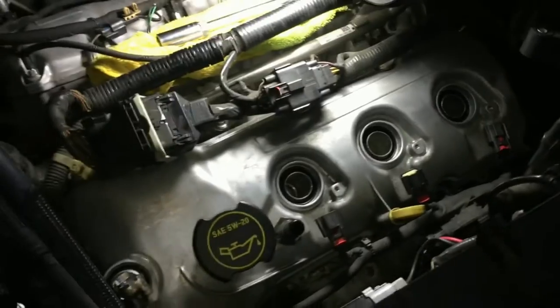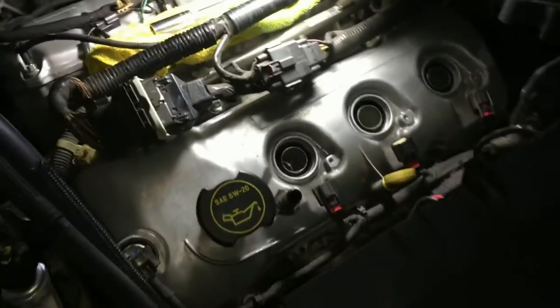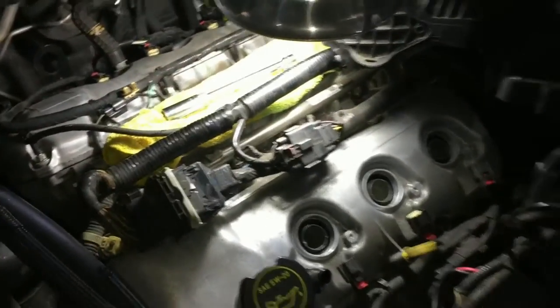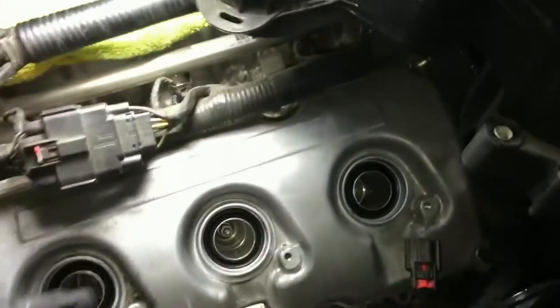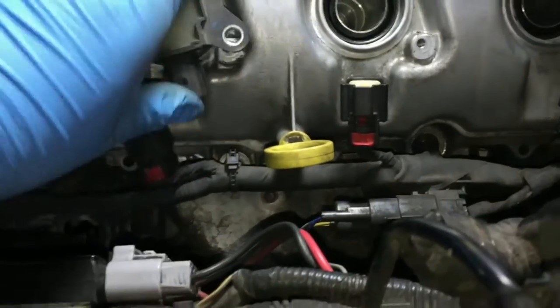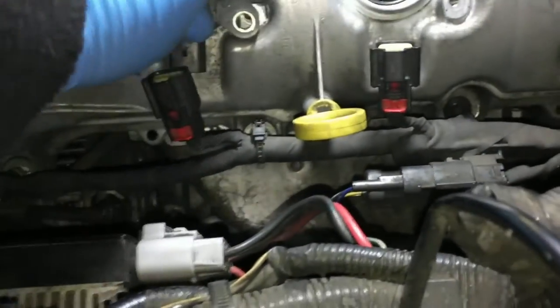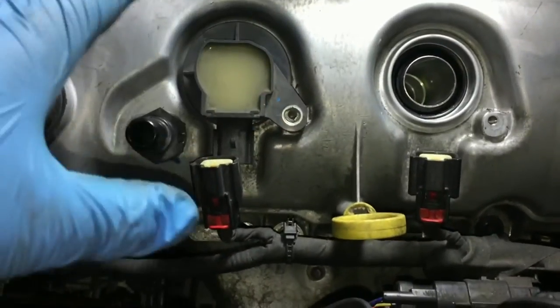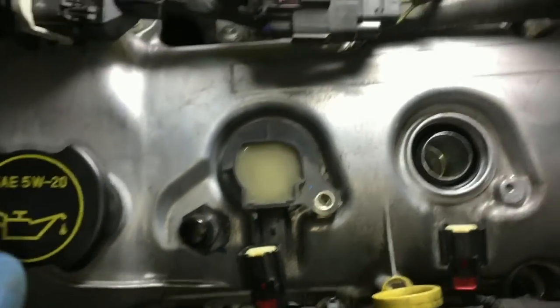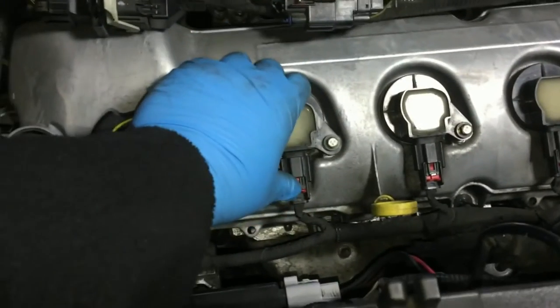How I like to do it is not one at a time — I like doing them all in stages: removing all of them, cleaning all of them, reinstalling all of them. Doing it like that is a lot more efficient. After reinstalling all your new spark plugs, go ahead and put the coils back in. Make sure they're nice and seal tight. Once you put the screw in, just make sure you screw it to where it's firm — you don't really need to put excessive force on it.